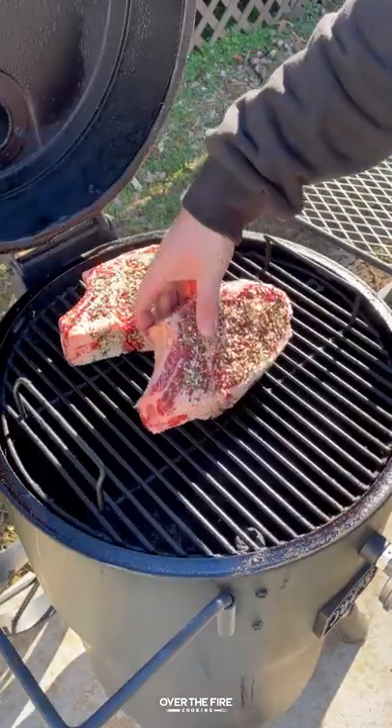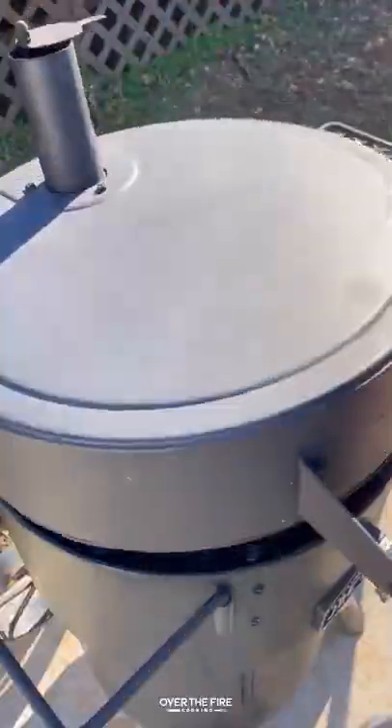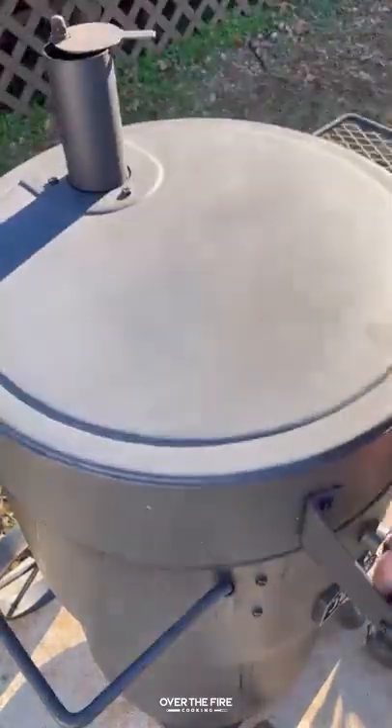I'm going to preheat my smoker to 250, cooking these guys for about an hour to an hour and 15 minutes until they hit about 120 internal, flipping them halfway through.